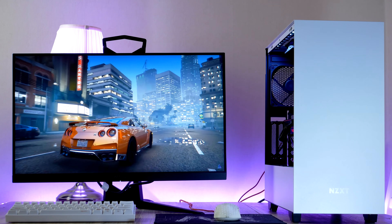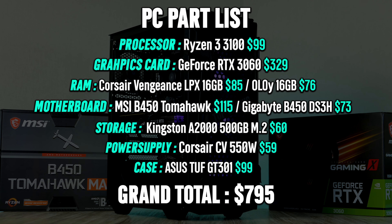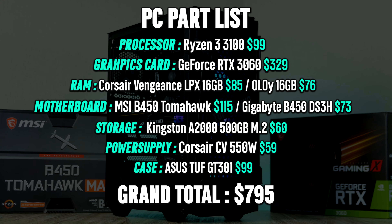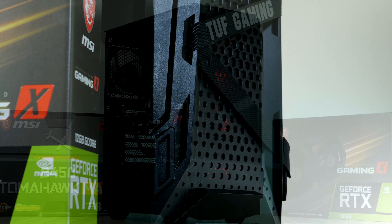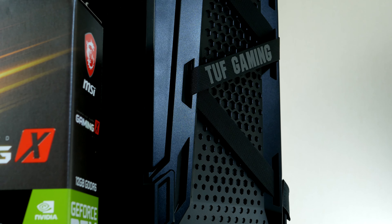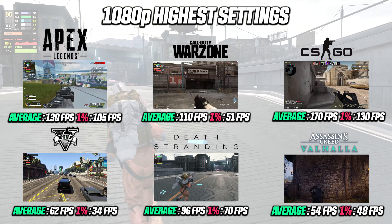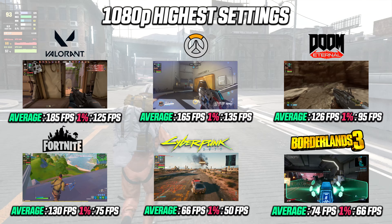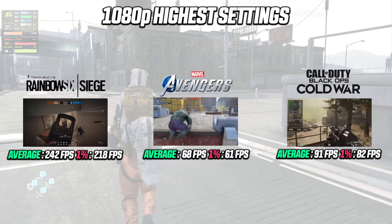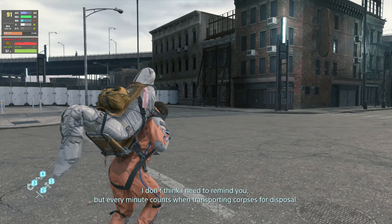This machine will cost you right about $800 using the following parts, and for $800 you'll be able to play all games at 1080p max settings with great frame rates, but even 1440p gaming is definitely possible too. A quick sneak peek at the performance shows that we're able to run all games tested with very good results, and we'll dive into the gaming performance in much greater detail after we complete the build.